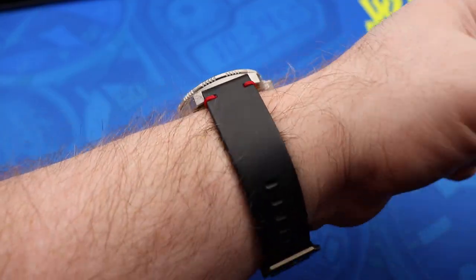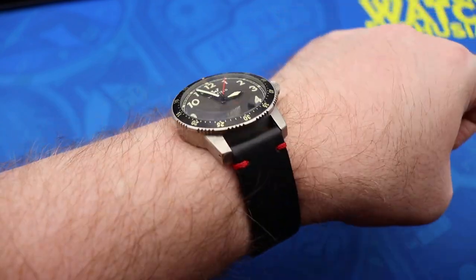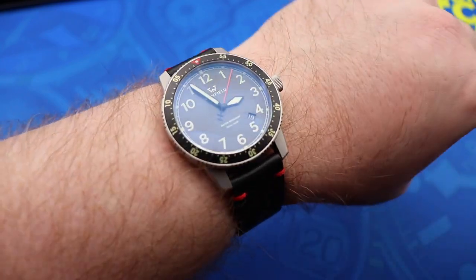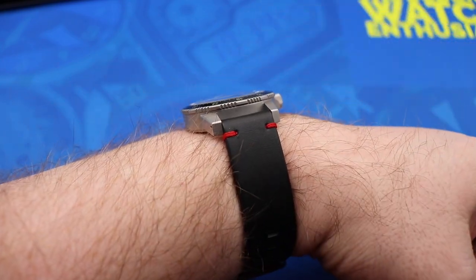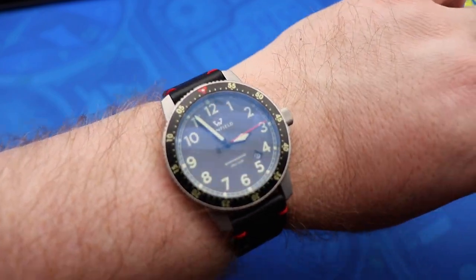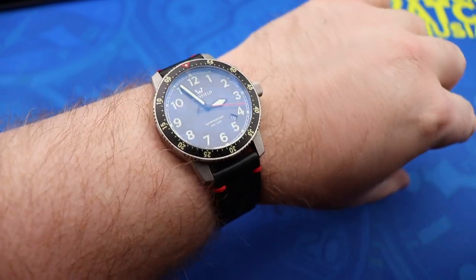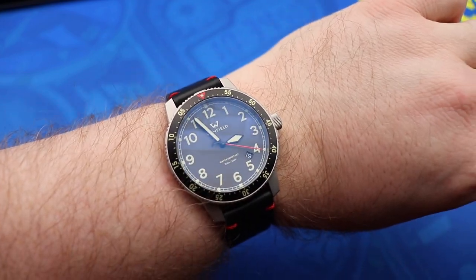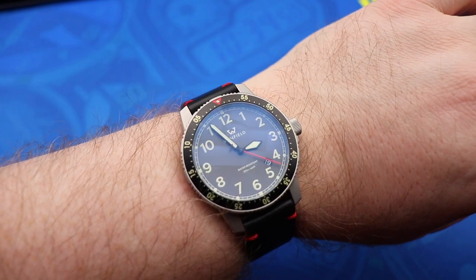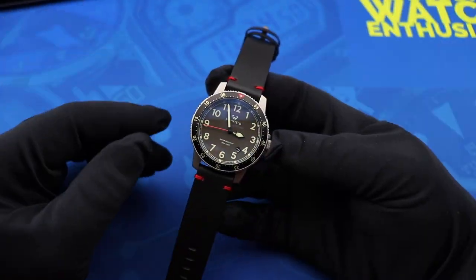Here's what the Mission Timer One looks like on my 8-inch wrist. I think the dimensions of this watch will lend themselves to a really wide variety of wrist sizes. I like that because the watch is so well-proportioned, even the extra height from the double dome sapphire crystal isn't too apparent, making this a very comfortable wear whether you have a large or smaller wrist.